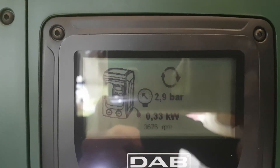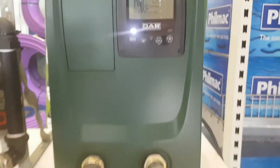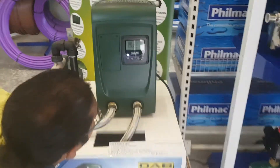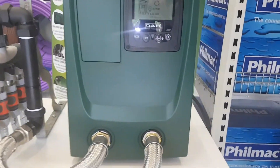Now we're opening the fourth tap — it's on. We'll use more power now. You can hear the sound of the pump went up a little bit. It's only 0.40 kilowatts at three bars — still pretty quiet and very energy efficient.